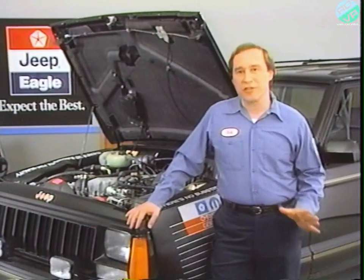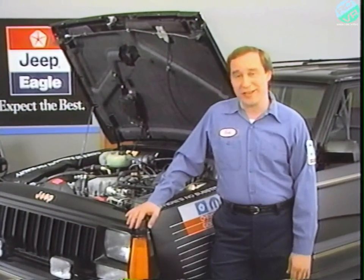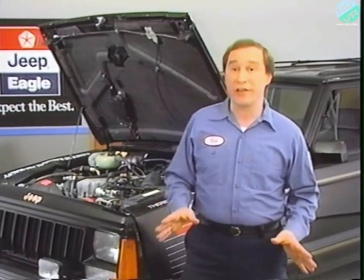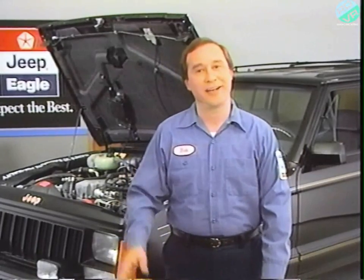Hi, and welcome to this month's Video Tech Session on using Jeep and Eagle Electrical Wiring Diagrams. I'm going to cover the information you'll find in the Wiring Diagrams section of the service manuals, how it's organized, and how to use it.